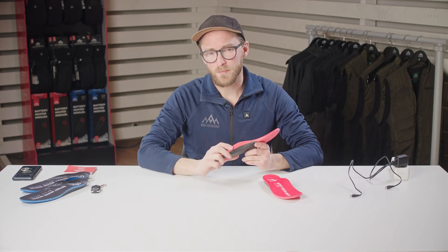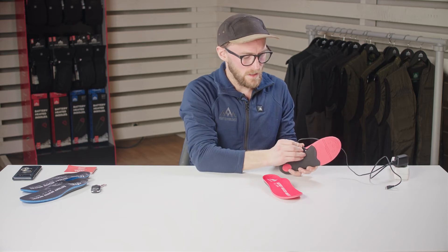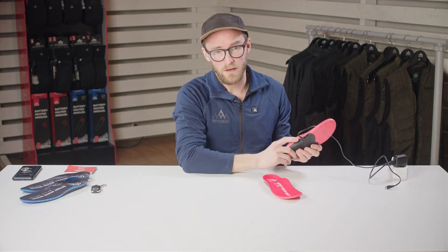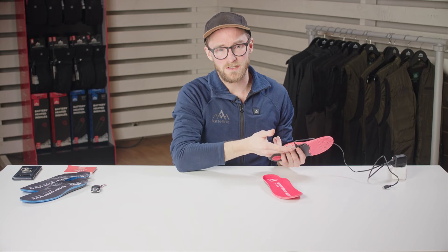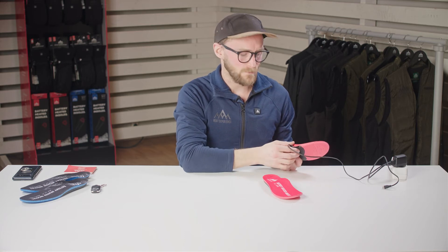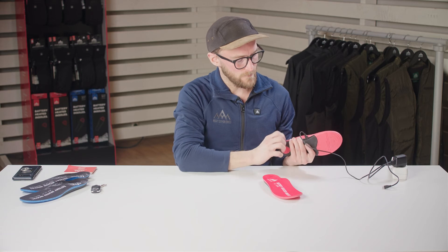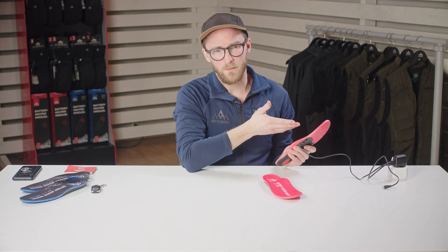Sometimes when you have stored your insoles for a prolonged period of time they might go into what we call a battery protection mode or hibernation mode. You can see this if you try to charge your insoles and instead of the red light coming on as usual, it flashes. To solve this, leave them plugged in for about 20 minutes, then unplug and plug back in. Now the red light should come back on as normal.